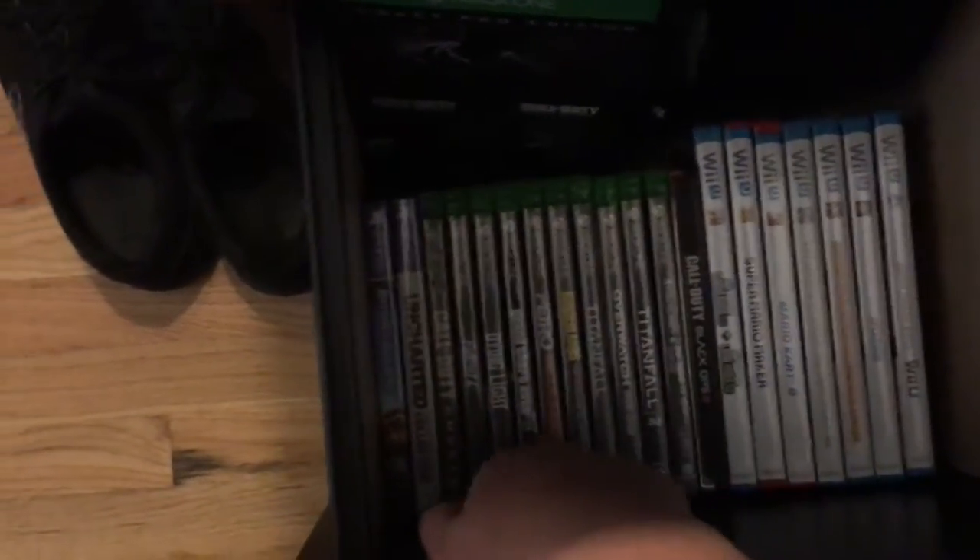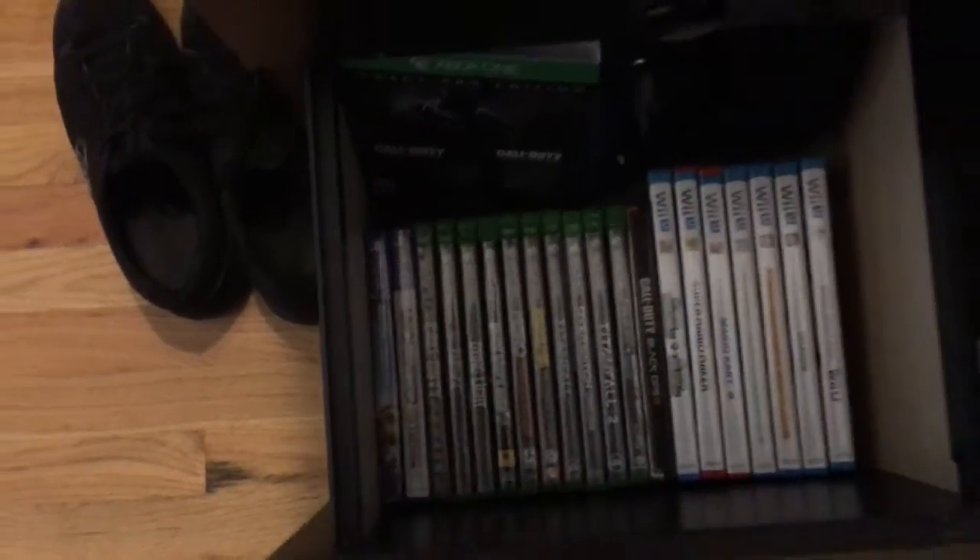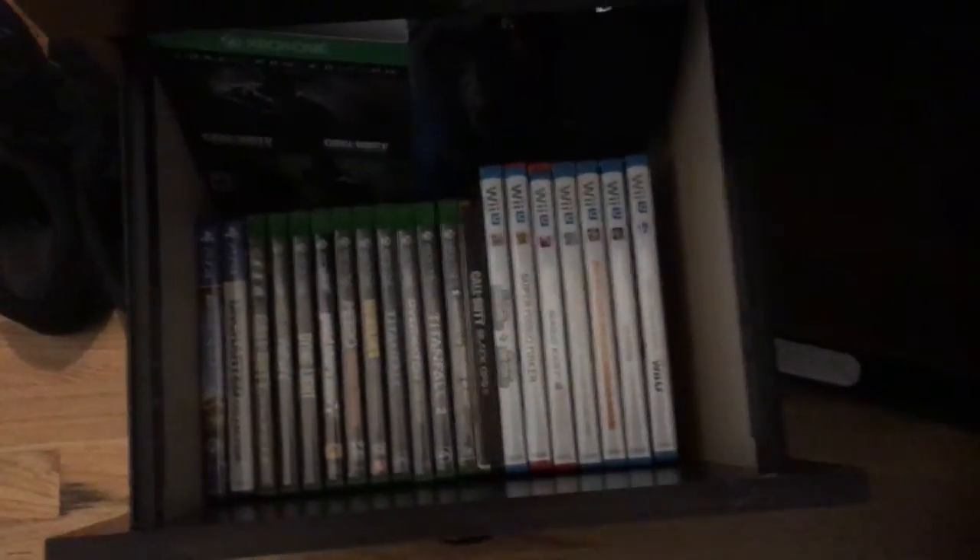And then down here we have my collection: Wii U, Xbox, and two PS4 games. I actually owned like six or something, but I gave one away and the rest of them are downloaded.